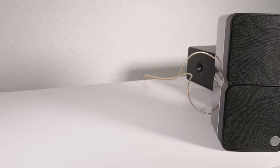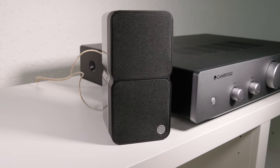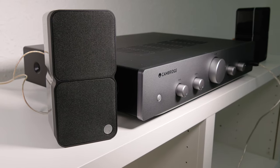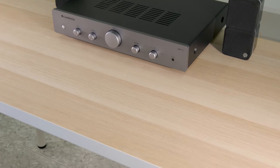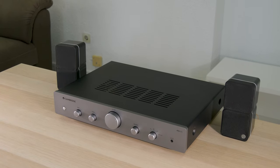This allows the Min 22 to cover a much wider frequency range than other comparably sized speakers. Another important advantage of this technology is that it provides extra-wide dispersion, so you can place the speakers wherever you want and enjoy good sound throughout your entire room.